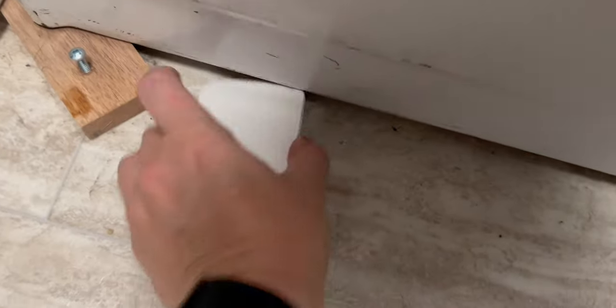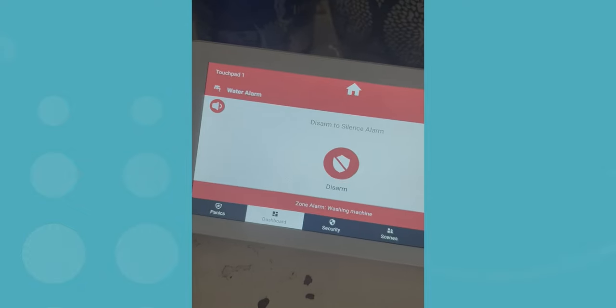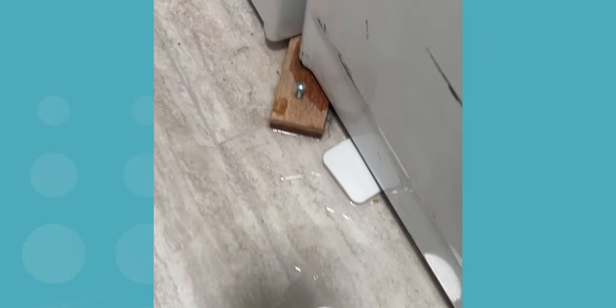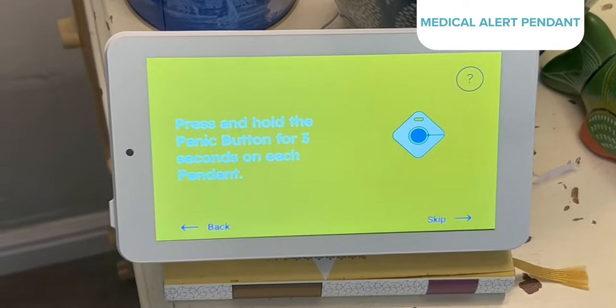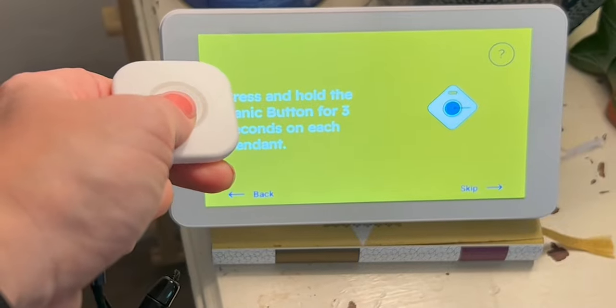I slid ours under the washing machine, and the very next day it detected a leak. For seniors or anyone with disabilities who live alone, medical alert pendants can be an instant lifeline to help. It was one of the easiest devices to install — the panel asked me to hold the button in the center of the pendant for three seconds, and that was it.